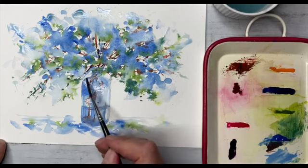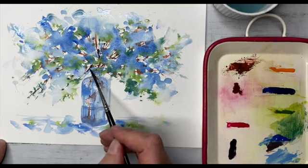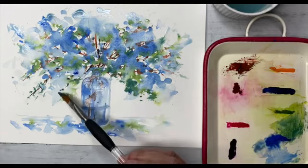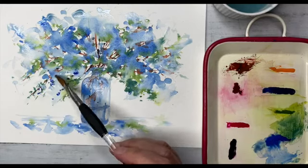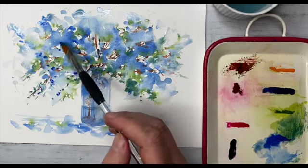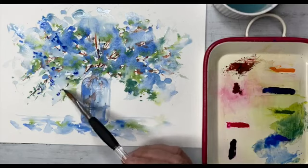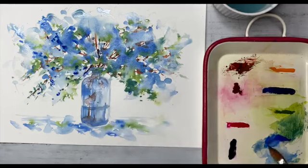We can add a bit of detail with a bit of cobalt blue there. Little Mini Dave's diving back in — always a good fella. Cobalt blue. Now using Mini Dave to get little smaller marks on, to define a few more delicate florals in there. Sensitively done — and that's the benefit of little Mini Dave there.